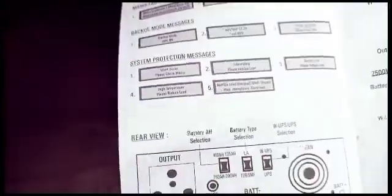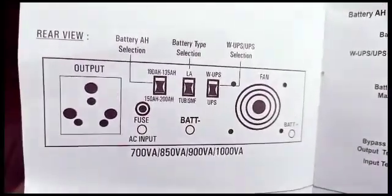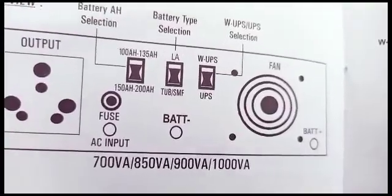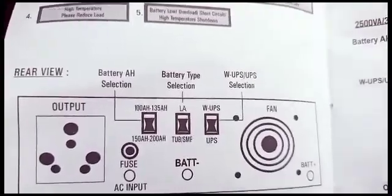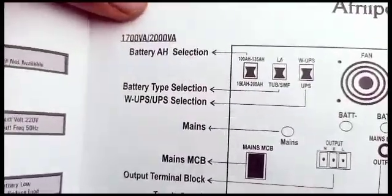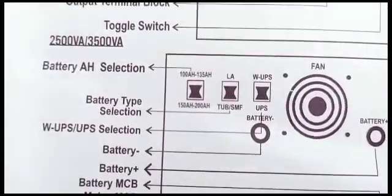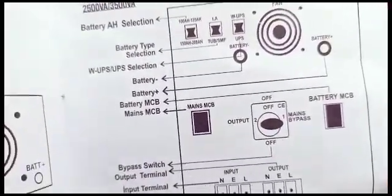Let's flip and get more information. This is the rear view of the 700VA, 850VA, 900VA, and 1KVA models. But I got the 2.5KVA, so let's check out the rear view. Here we have the 1.7KVA to 2KVA, then right here we have the 2.5KVA and 3.5KVA rear view.